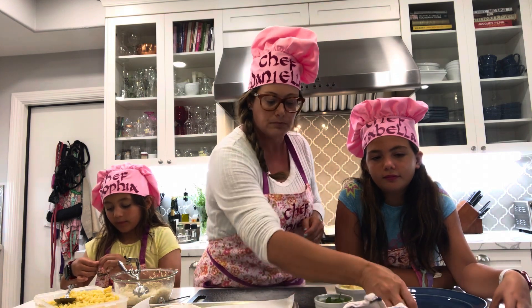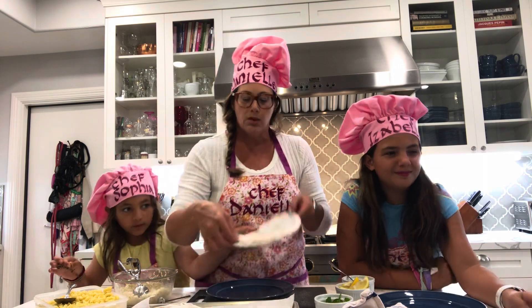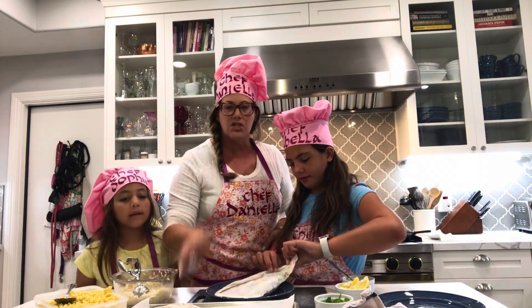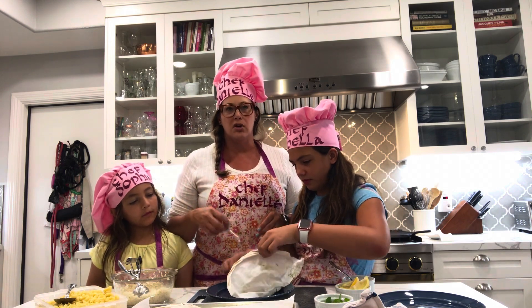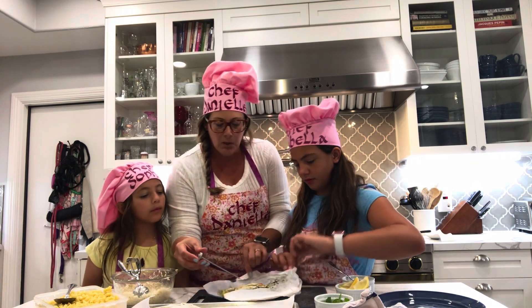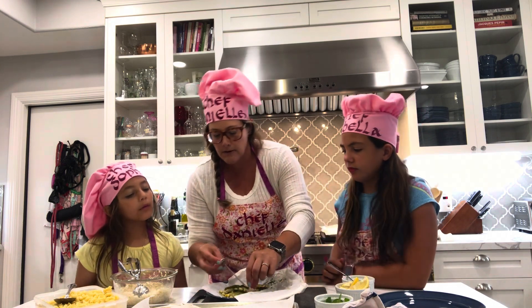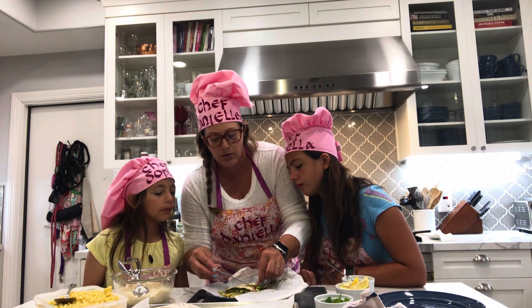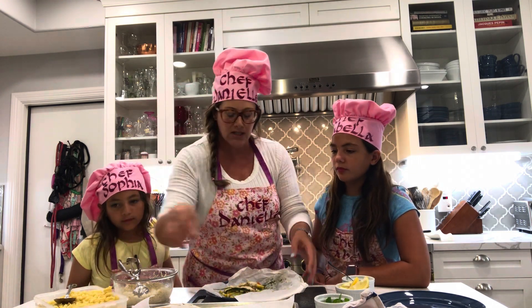I want to specifically show you the chicken packet. Izzy's going to open it up, but first I want to test the chicken — I'm 99.9% sure it's at 165°F. You always get a little carryover cooking once you take it out of the oven. We're putting the thermometer into the thickest part of the chicken. These are thin little strips so I know they're cooked through, but you want poultry at 165°F. Our chicken is beautifully cooked through.